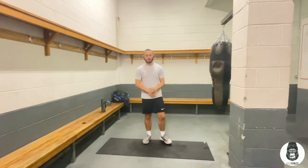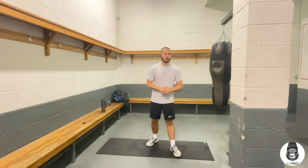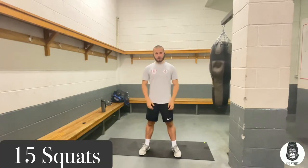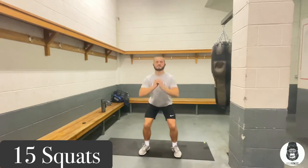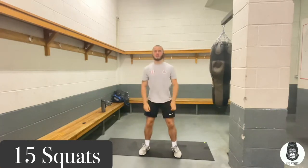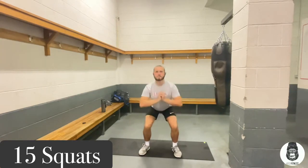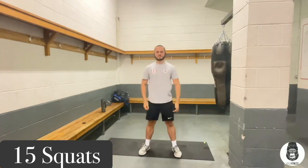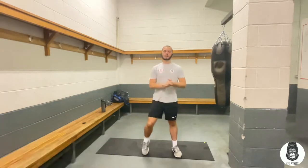We've now got 15 squats, so we've got another 10-15 second rest. It's going to work out. We're going to start, get ready and we're going down. Make sure you get a good squat — make sure your knees are at a right angle. Get that back straight when you're going down, don't bend it. That's 12. And that's 15.